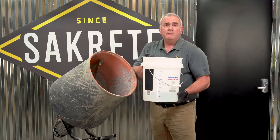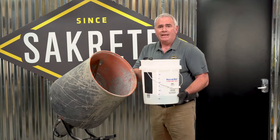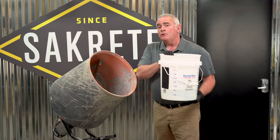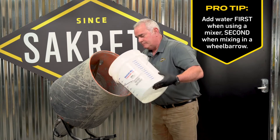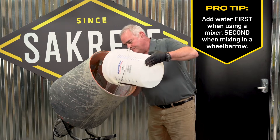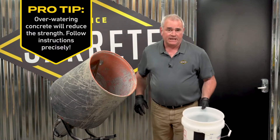We've already measured out our water so it matches the content that the bag asked for. I'm going to go ahead and pour three quarters of this water into the mixer — it's called head water. I'm going to reserve the rest for later in the mixing cycle.